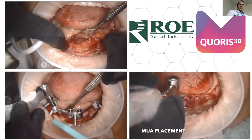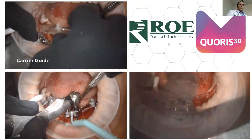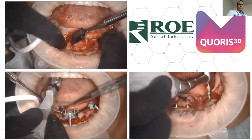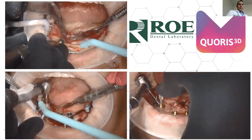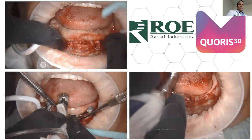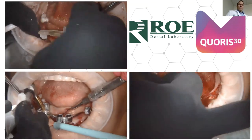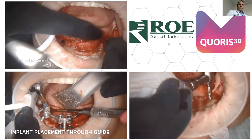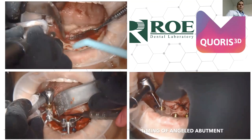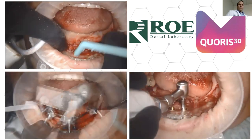The bottom left is the osteotomy guide. This particular system shown is a Megagen system — there are no spoons, just a drill placed through the osteotomy guide. Megagen and MIS both have drills with large hubs that meet the inside of our osteotomy guide. Most other systems have a spoon system. On the right, the carrier guide is placed after the implants are in, and is used to orient and place the multi-unit abutments in the right orientation, indexed to the implant.